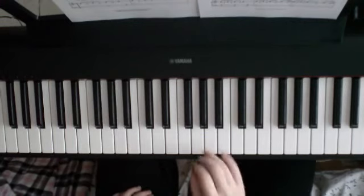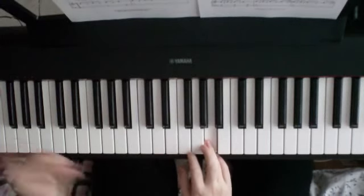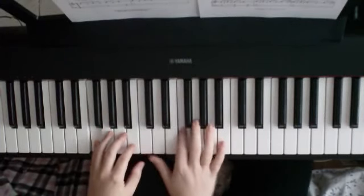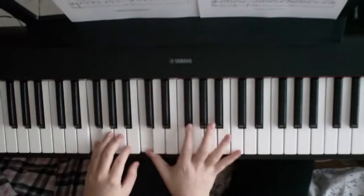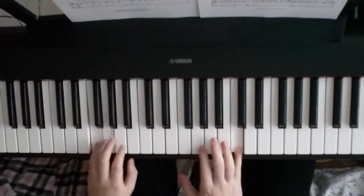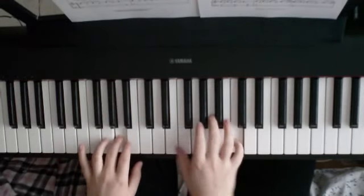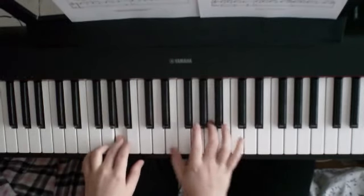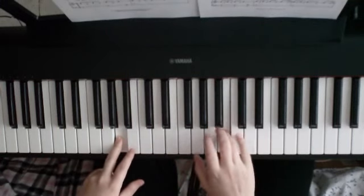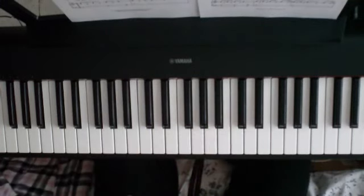So I'm going to put that all together, and then you can take this back on the video and try it as well. And then it repeats again, basically — you play that whole thing that we've just played twice.